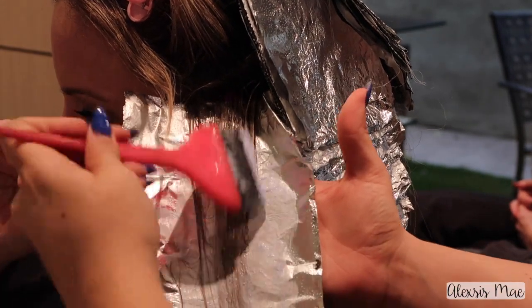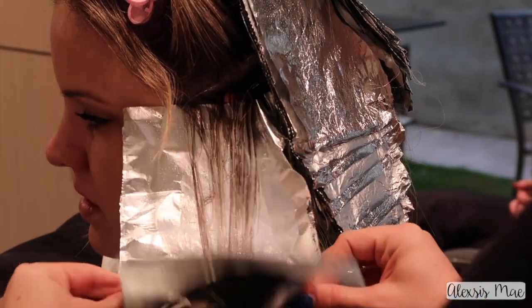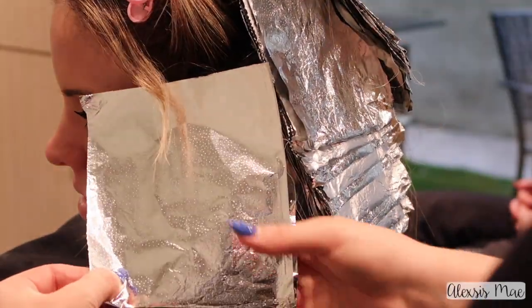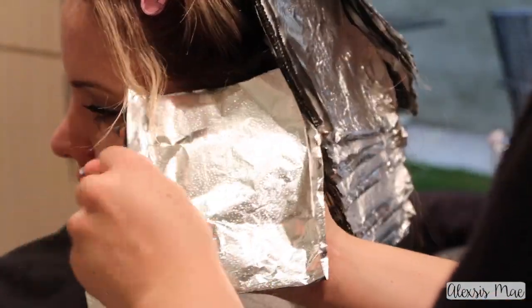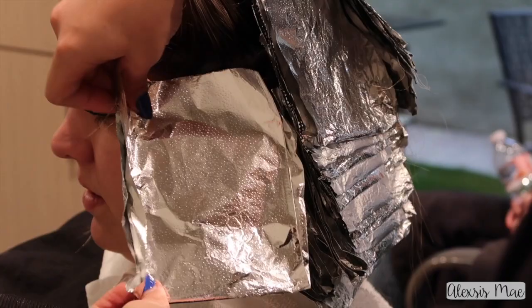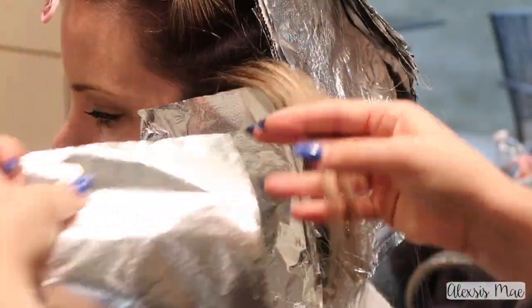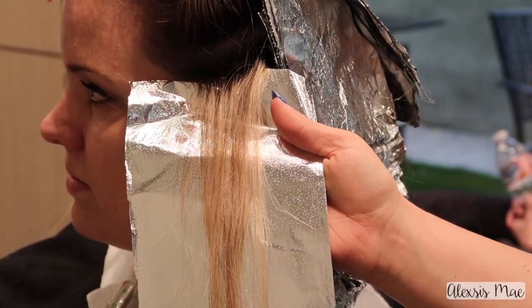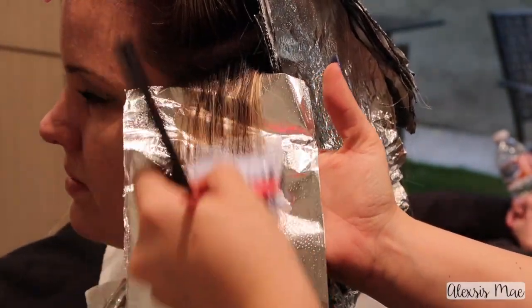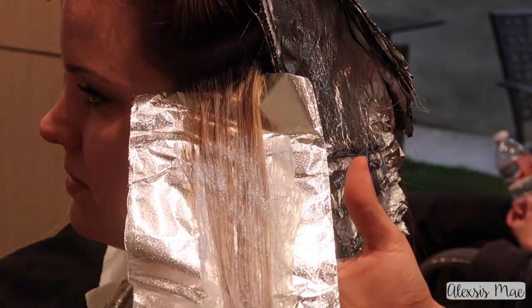I'm actually coloring her hair and then having her come back a week later, because I'm having her do mask treatments for an entire week — just allowing her hair's cuticle to harden again and get a little R&R before we do the fashion color. That way her cuticle is closed down so she's not going to lose all of her beautiful fashion colors as soon as she washes her hair.